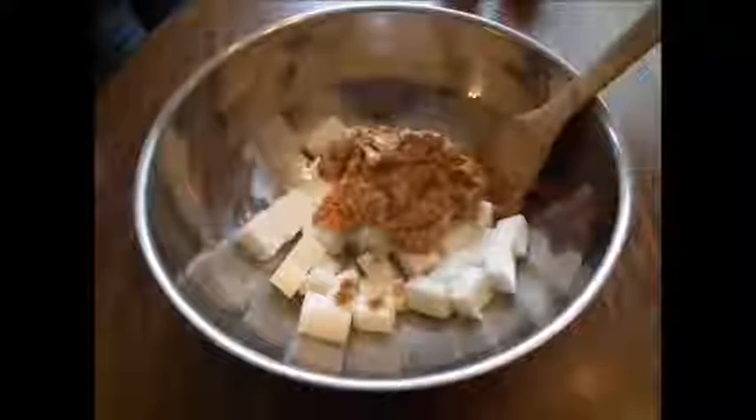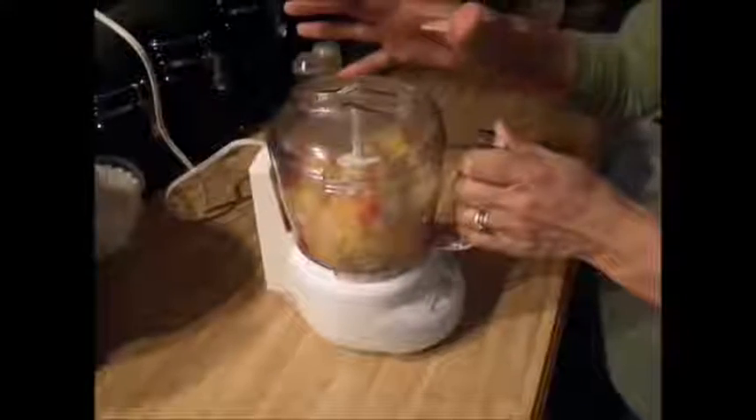Start with a jar of crunchy peanut butter. Mix the peanut butter until smooth, then add the dry ingredients. Today I'm giving them a treat — this is mixed fruits. I'm gonna grind them up for a minute and mix them up with the other ingredients.